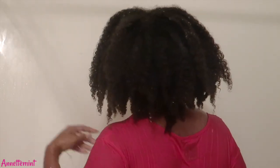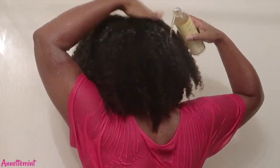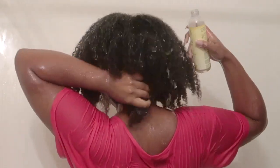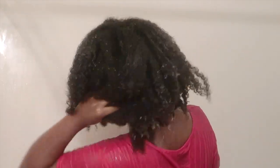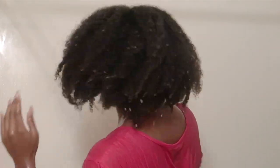Right now I'm taking down my plaits because I'm going to pour quite a bit of the solution directly onto my hair, because my hair was quite frizzy before I took down the plaits. I want to see what it will do once I pour the solution.